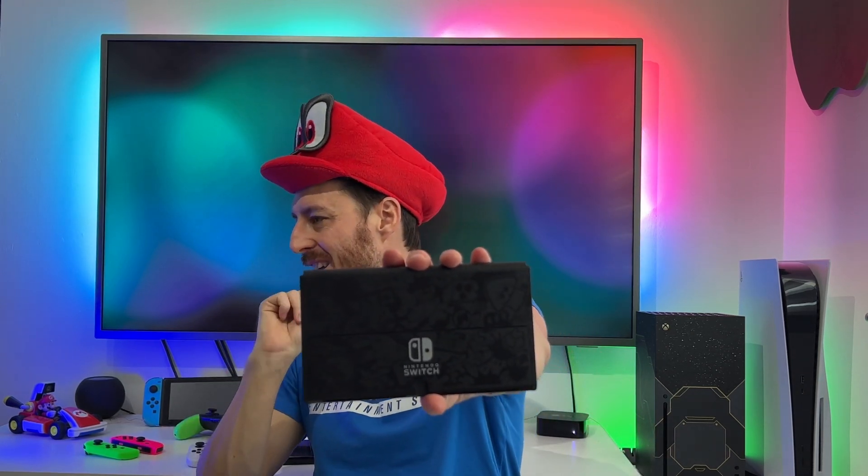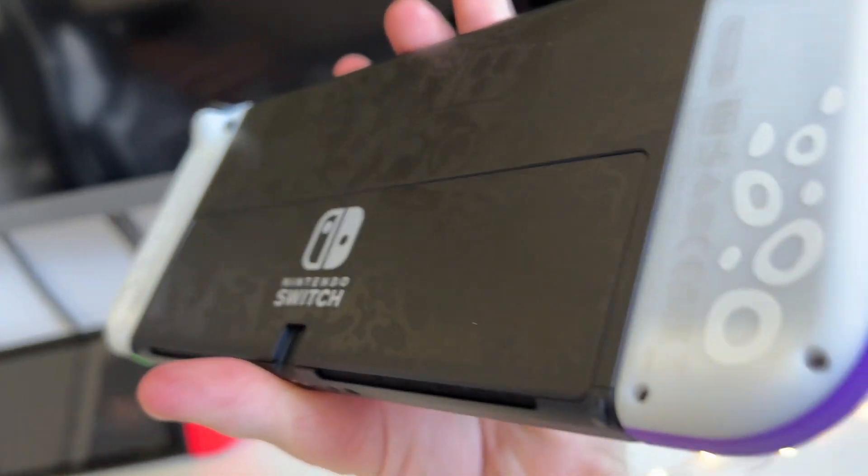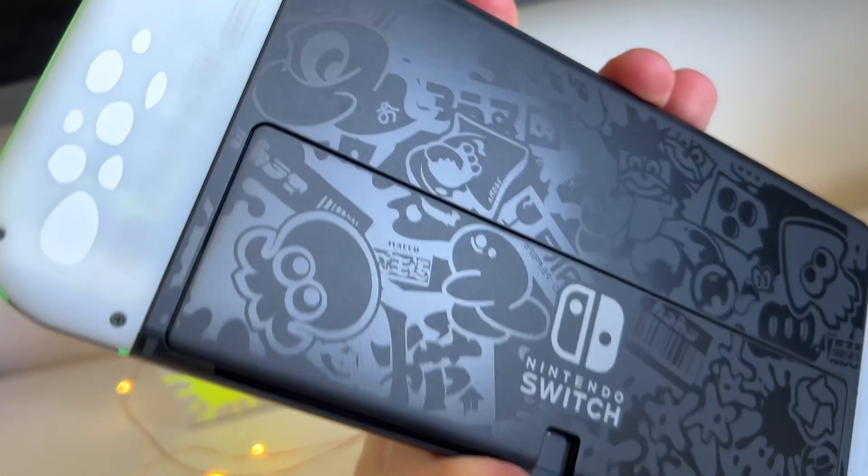Let's check out the Switch itself, let's check out the OLED. I know people say the OLED isn't a big upgrade, it's not the Pro, it's not needed — but once you see it in person, you'll realize that it is needed. It is a big step up, especially the OLED. The vibrancy of the screen, the colours just pop so much. The screen's bigger. Oh, that is very nice. It's subtle but it's effective. Depending on when the light shines on it, it's not massively noticeable until the light hits it at certain angles, and that really is what gives it that look — the Splatoon 3 artwork all over there.